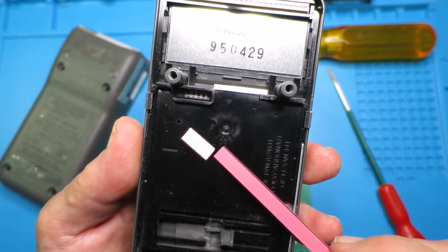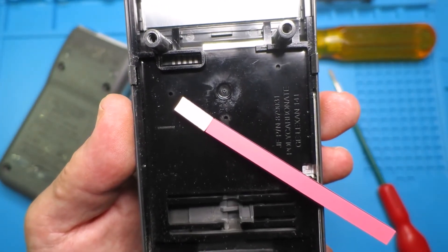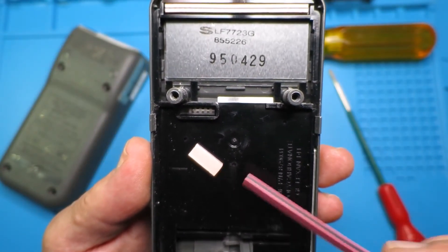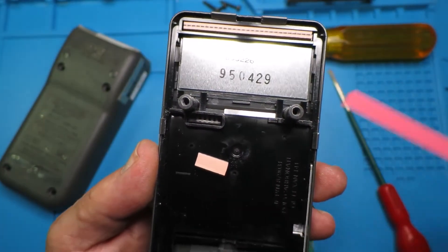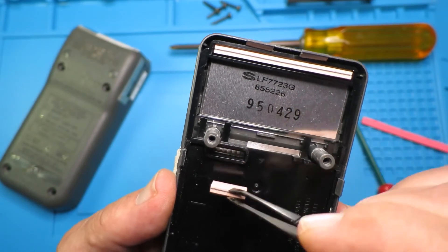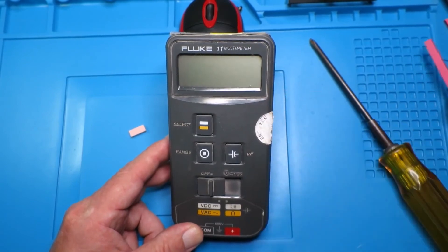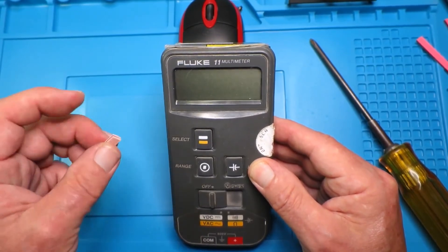We put that up against one of the strips out of the display and we can see that they are in fact the same height — good news. So let's cut one of these to the same length, using the slot as a guide. It was slightly loose in there, so I cut the little piece off the elastomer and made it a little bit longer so it was a snug fit in that slot. You'll see the old one there.